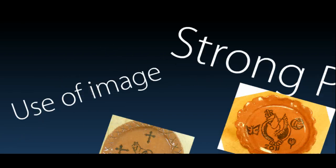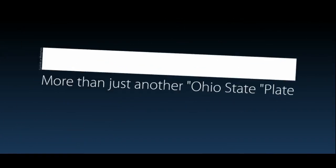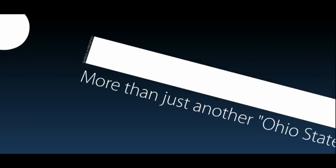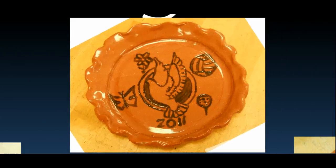Here are strong plates that I've done in the past. I still want you to think about this use of images — I don't just want another Ohio State plate. We can go buy those. You're making an original fine arts work of art, which means there should be none other like it. If you just print Ohio State on there or some symbol I can go buy another plate of, that would not get a very high score. We're trying to do symbols, but more importantly, metaphors — a way to take an object that means something larger.